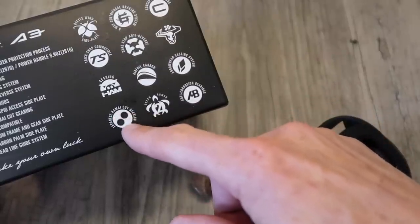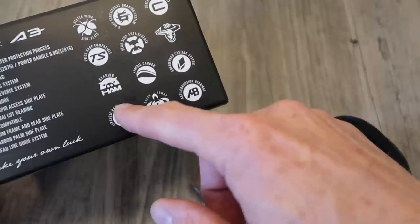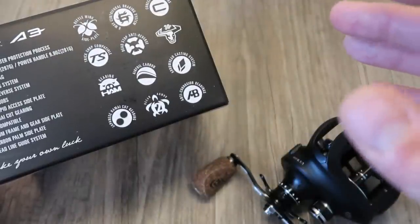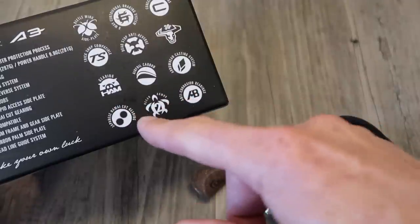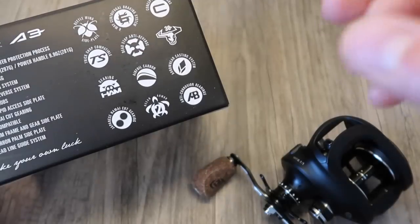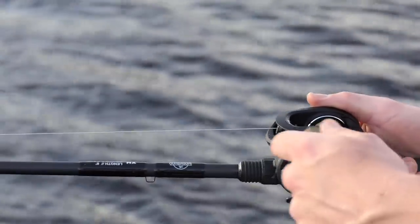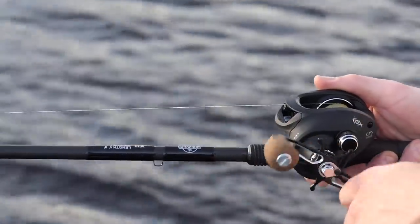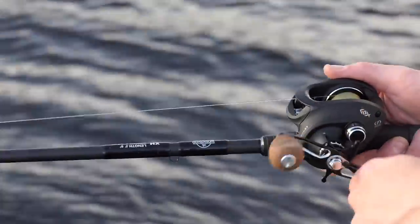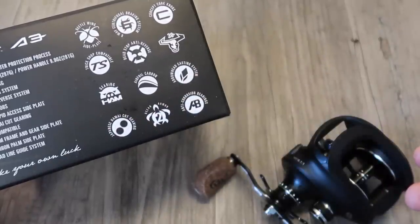Japanese Hamai cut gearing — I think that's the same kind of digital cutting system, pretty much the equivalent of Daiwa's digi-gear. Same thing, it just means your cuts are very fine, your gears mesh perfectly, and you don't feel that drag or resistance. But the reality is, on most modern reels — unless you're buying something very inexpensive — most reels when you turn them these days are pretty smooth. So it's nice that we have that, but it's not the biggest thing in the world.